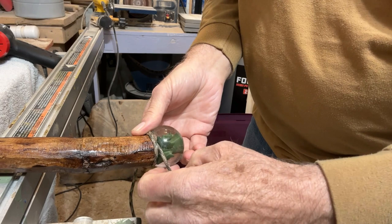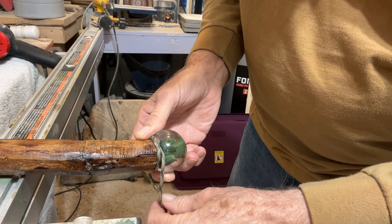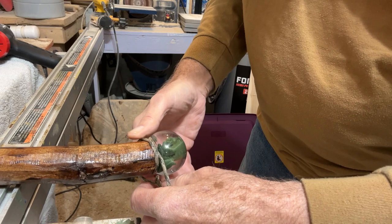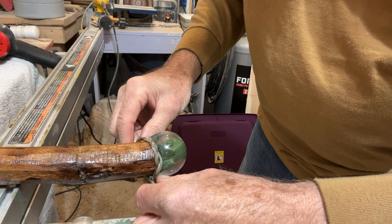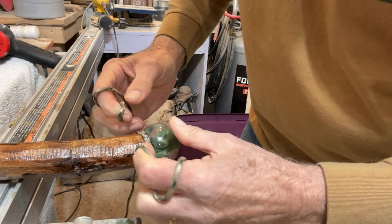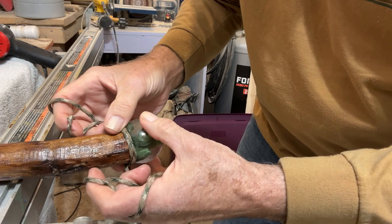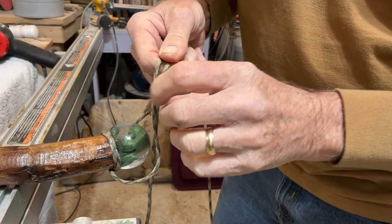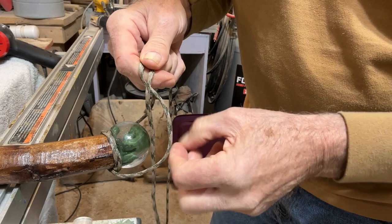We're not going to do it like you think. I'm going to go around the bottom — hold that tight right there. I'm around the bottom and I'm going to do the same thing — pull that through, but pull it tight. Let it go like we're going to go right on down the stick, but instead of going that direction, bring this loop back on top toward the egg.